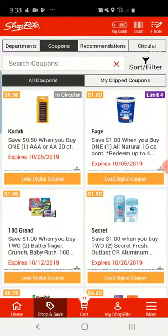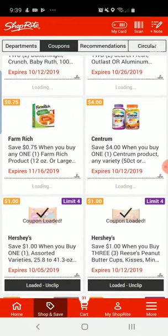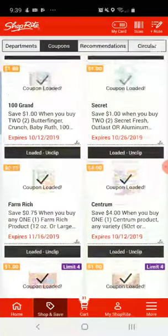I have not loaded them yet for the week. My best advice to you is Sunday night, Sunday morning, whenever — just go through your apps and load up your digital coupons. That's when the new ones get released for the week. They do also release them a little bit throughout the week.